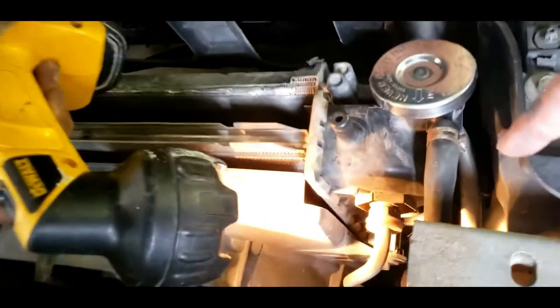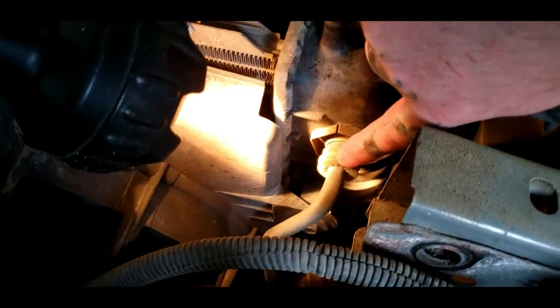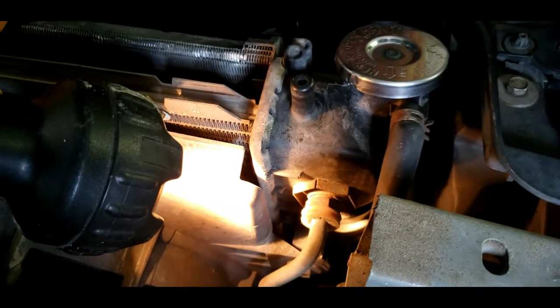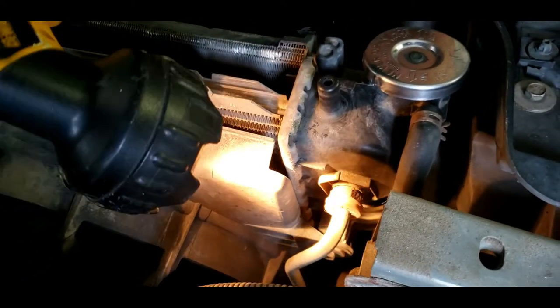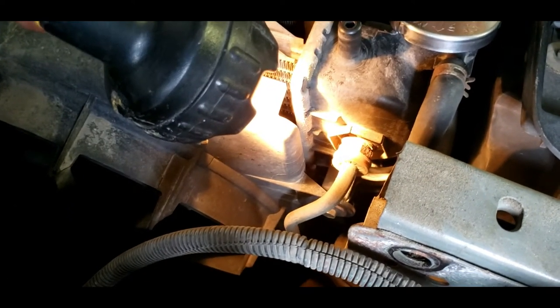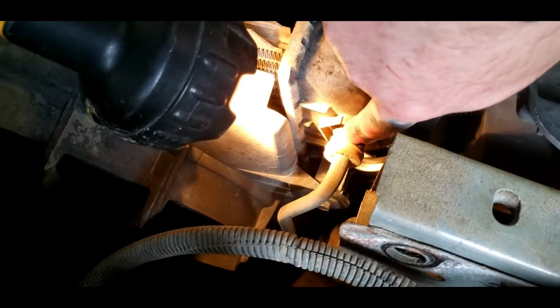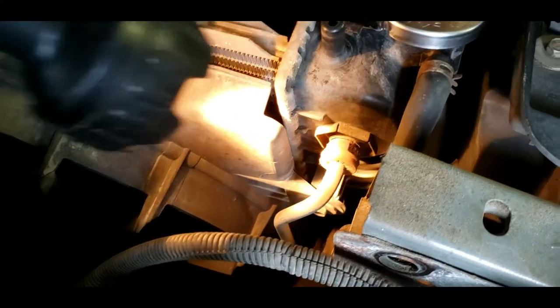Once you get that crossmember out, you will be left with plenty of room to work with and you can get to your lines here. Now these clips - it's best to buy these because they do break from the heat of the engine and the age. Bryce is confident he can get these out with a pick tool instead of the special tool. Sometimes with new radiators they come with the new brass fittings too.